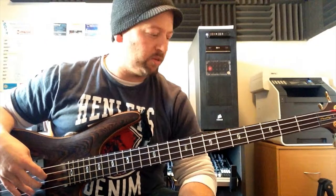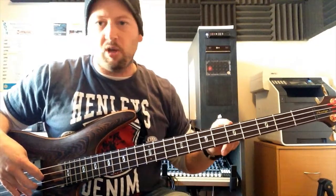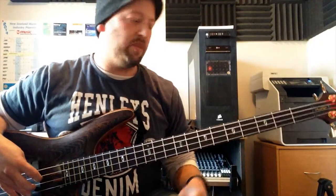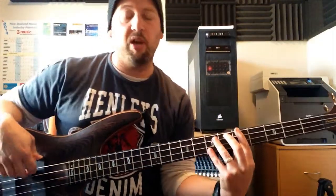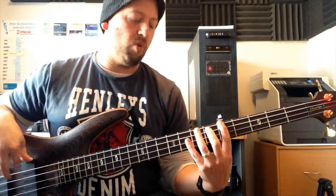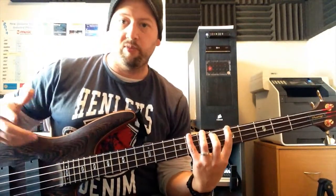Alright, so I'm here with my trusty Ibanez. We're going to start on A and we're going to go up from there. And I call it working in threes only because consecutively you play three notes.